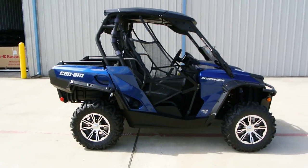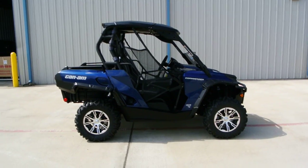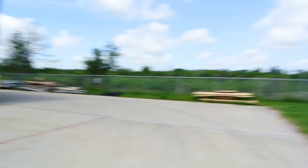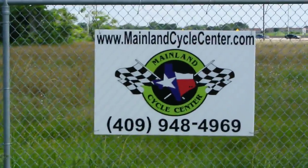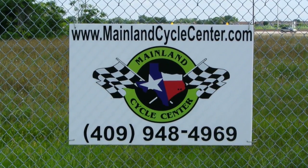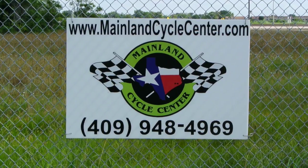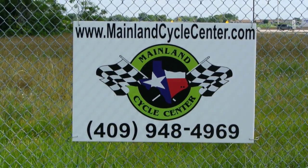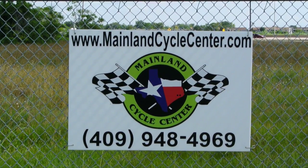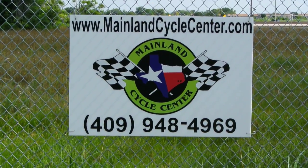There you have it — that's a quick look at this pre-owned 2012 Can-Am Commander Limited. We are Mainland Cycle Center, located about 30 minutes south of downtown Houston, just off I-45 in Lamar, Texas. Our website is MainlandCycleCenter.com and our phone number is 409-948-4969. Give us a call, shoot us an email, come by and see us — we'd love to help any way we can. Thanks for watching.